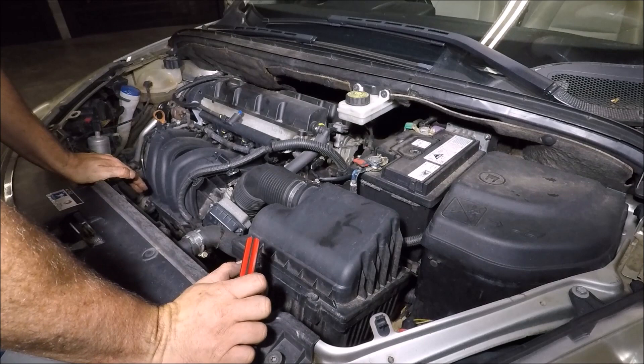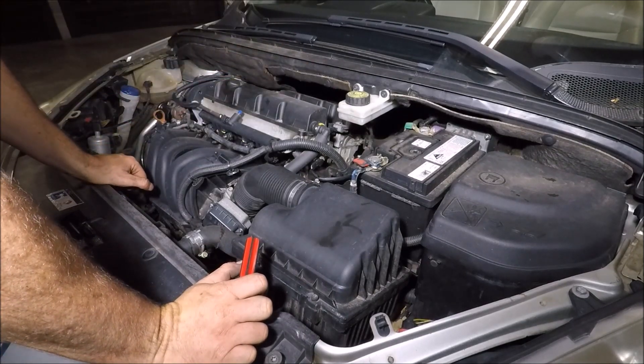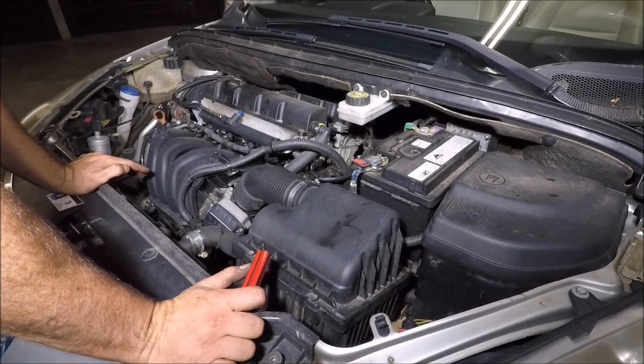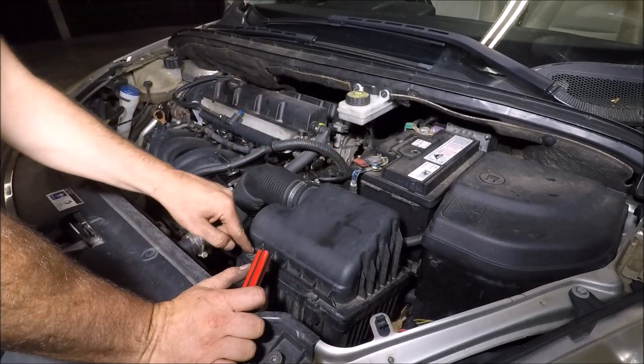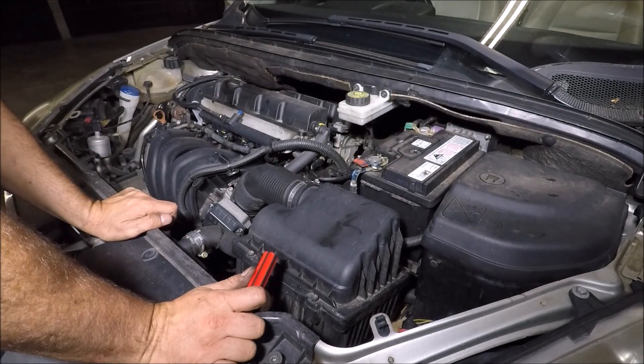First, open your bonnet. For those of you who don't know how to do that, the release is down in the passenger footwell, or the left hand side footwell of the car. This is the 2 litre petrol version. The air box is just down here, just in front of the battery. There are four number two Phillips head screws.